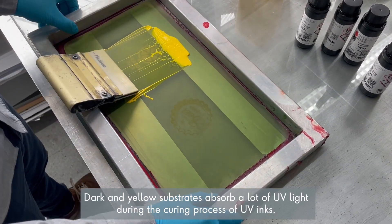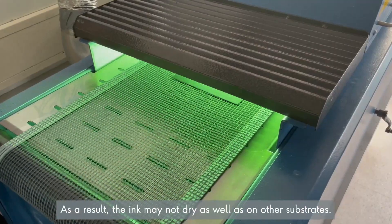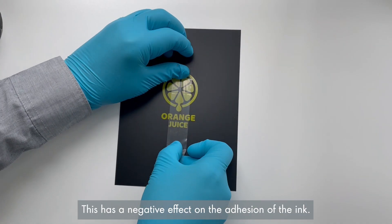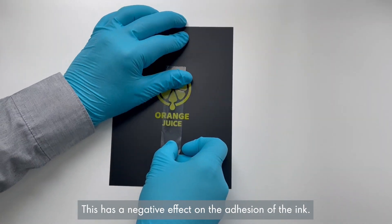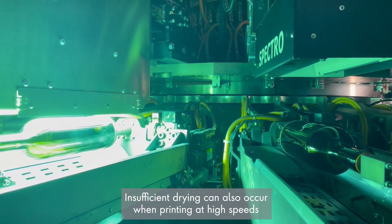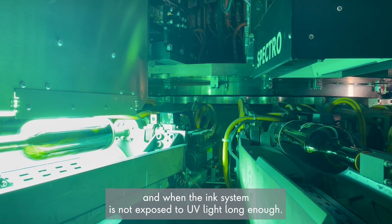Dark and yellow substrates absorb a lot of UV light during the curing process of UV inks. As a result, the ink may not dry as well as on other substrates, which has a negative effect on the adhesion of the ink. Insufficient drying can also occur when printing at high speeds, when the ink system is not exposed to UV light long enough.